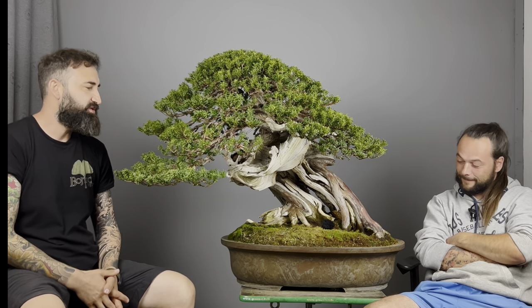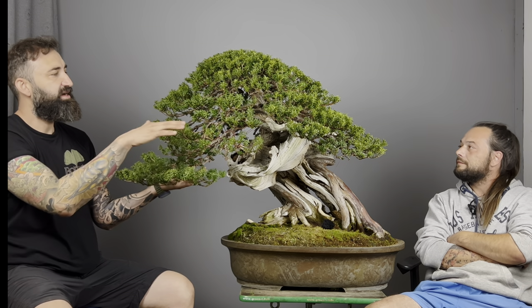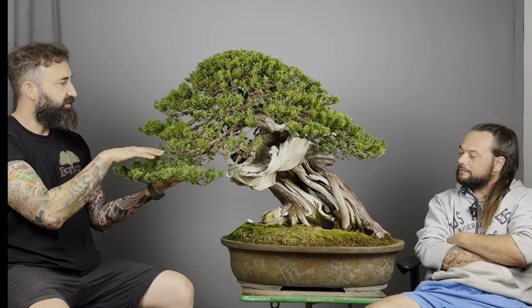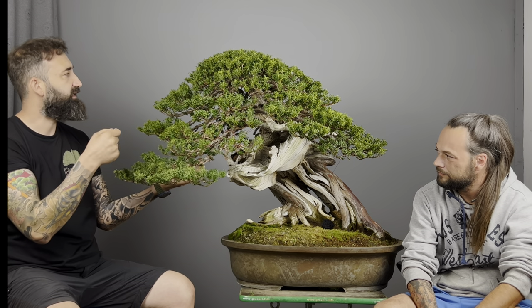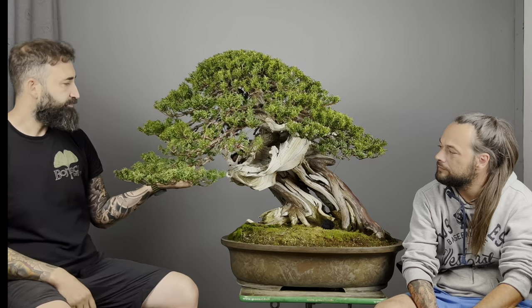We finished this amazing Taxus tree with Milan and I'll explain the work today. One of the goals was to open up this area — we cut back some branches in the front because we need more light in all these areas for next spring, as they are weaker than the top and right parts. We did very soft pruning, very soft foliar cleaning, because we need to keep more and more energy on the tree, but it's very important for the future.